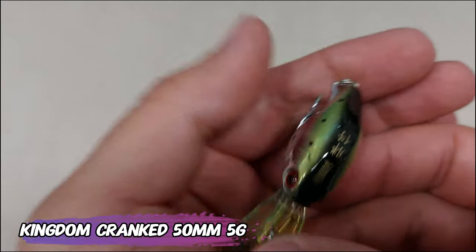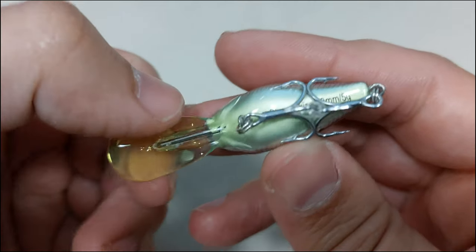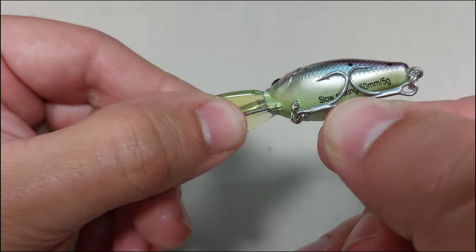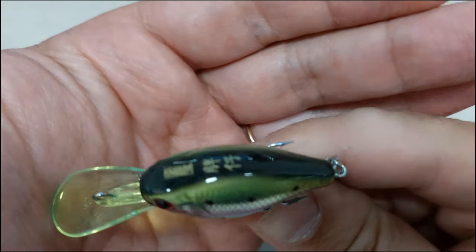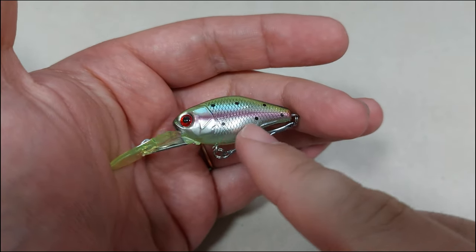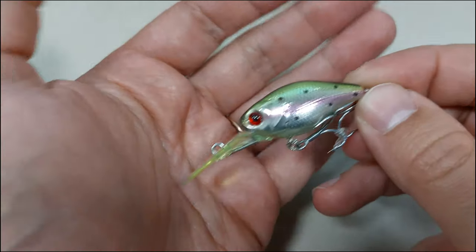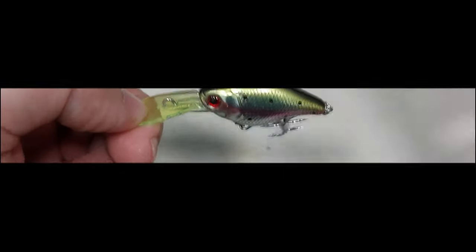I saved the fanciest for last — this is the Kingdom Cranked, a 50 millimeter, 5 gram crankbait wobbler. You can see it has a painted bill and some tint on it. As usual by Kingdom, the rattle is very loud and it has a very nice finish. It comes with size 10 trebles — I'll maybe downsize to size 12 or 14. And that's about it, everything I got in the mail this week. See you on the next video, bye!